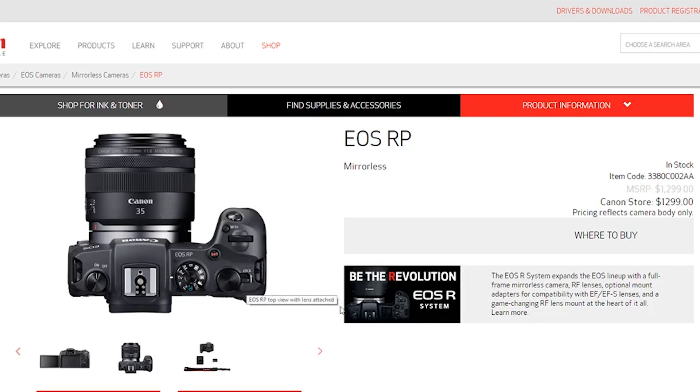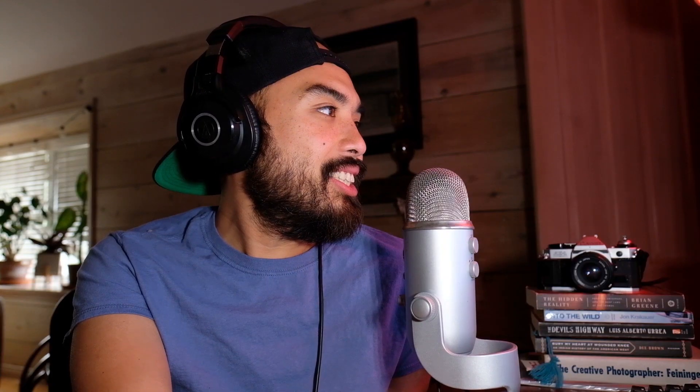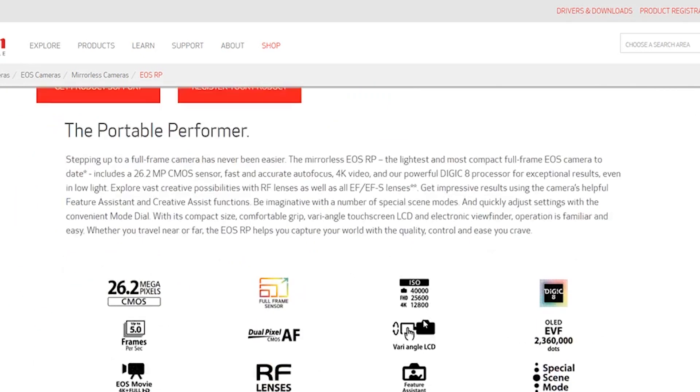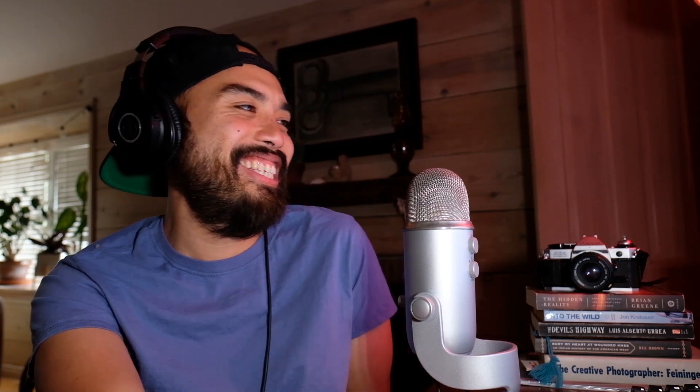They got rid of the top screen as well — that's a bad move, I love that thing. They've kept the stupid on/off switch on the left side though. The LCD and viewfinder resolutions are halved compared to the R — it's two million dots as opposed to three and a half million. That is true — it's literally half the resolution.